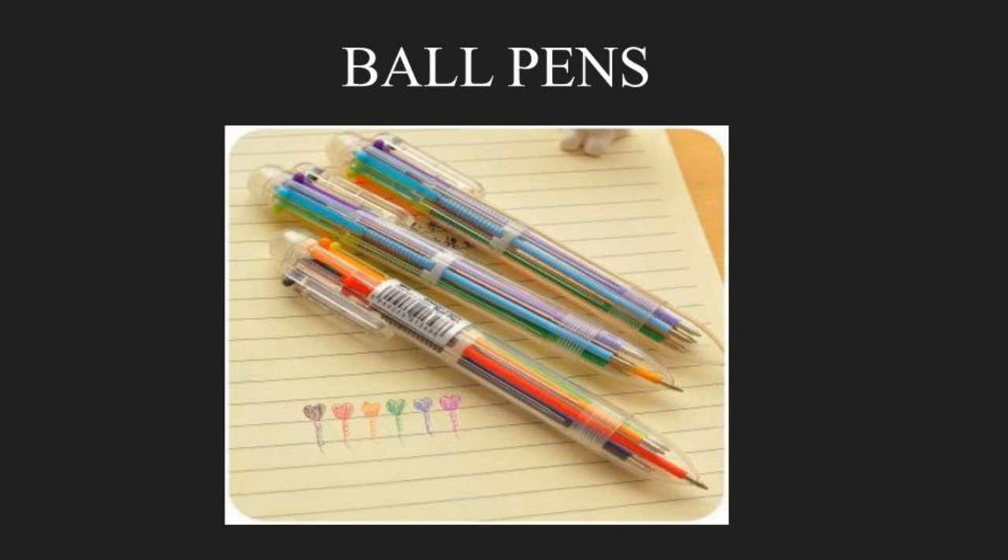Hello viewers, today we will be learning something about what we use every single day — something so trivial yet so important, something so simple yet so crucial. What else could I be talking about? Of course, pens.